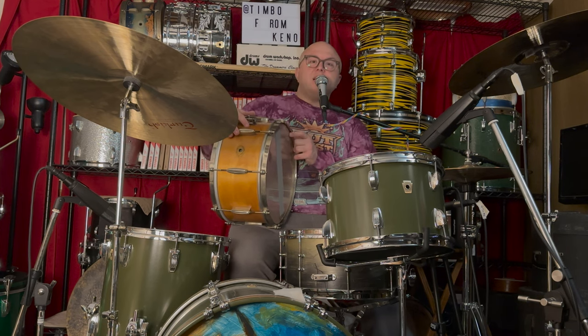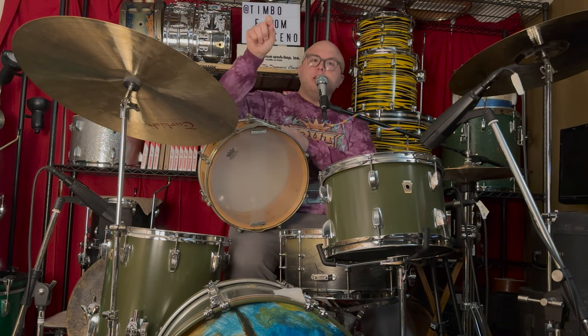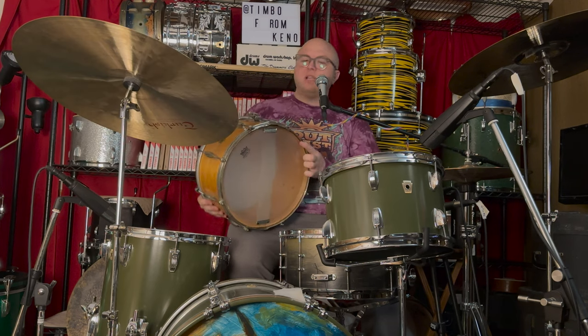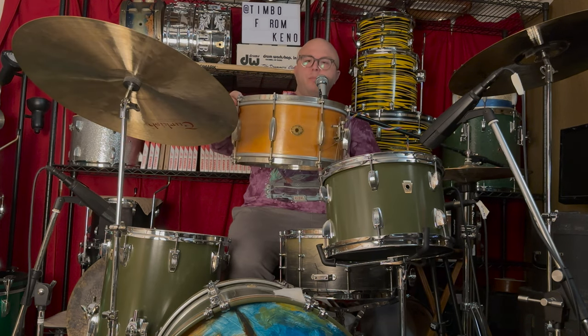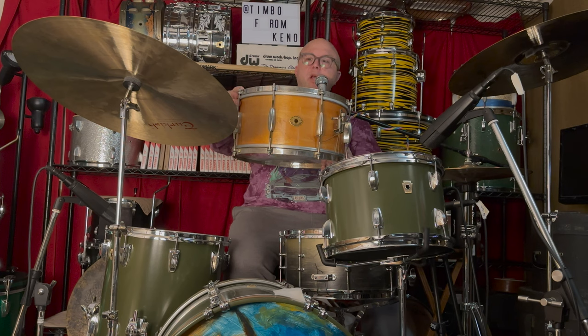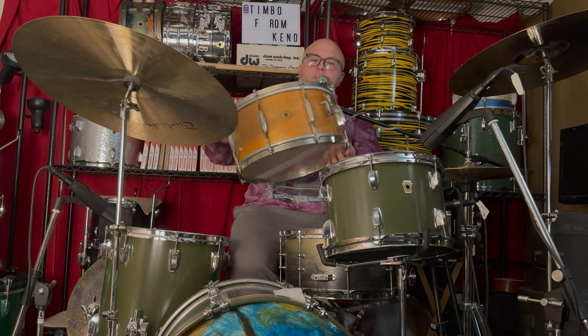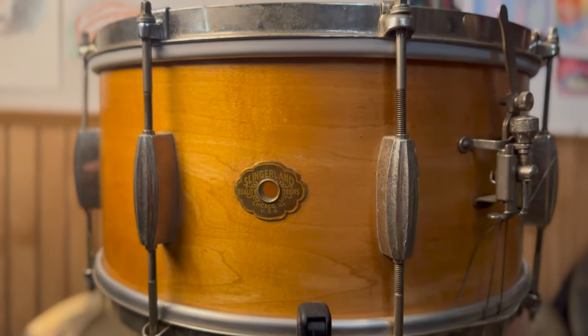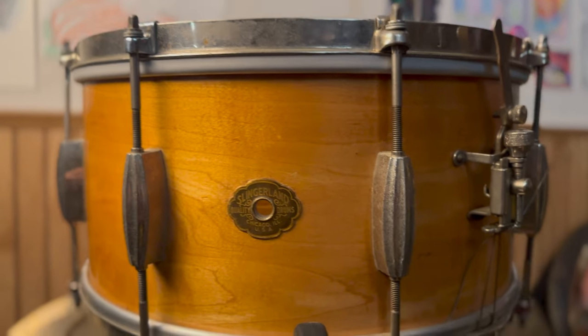The difference between solid shell and plied is that with the solid shell, instead of having a bunch of little plies, you have one thick boy — a real thick boy. This here is a Slingerland Radio King, which is really the most famous example of a solid shell snare drum. These were made starting in, I believe, the 30s — '36, '37-ish. They're wonderful sounding drums.